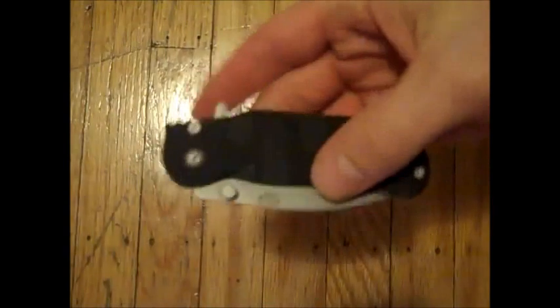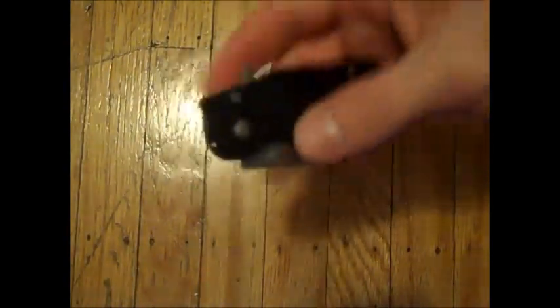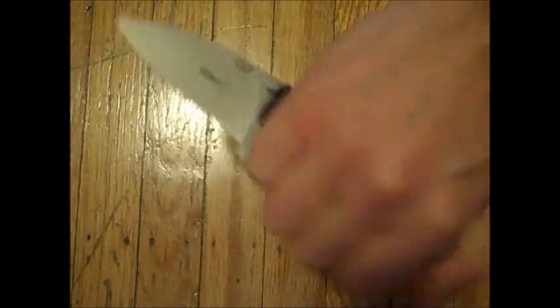Tip up or tip down carry, right side only — but that's all I need. I only carry it in the right pocket. This thing is thin. I mean I forget it's there, but when I need it, it just feels perfect for every task I can imagine. And I think as a defensive blade, this is a very good option.